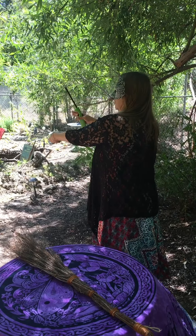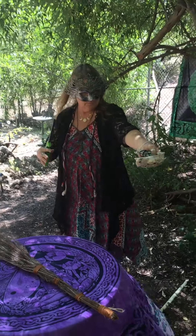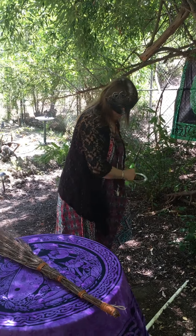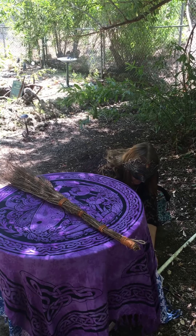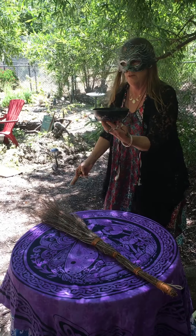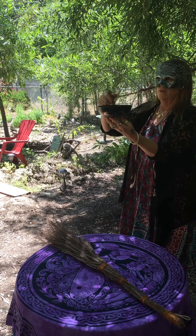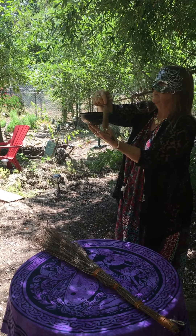I don't necessarily have to use white sage — that's a popular one — but there are other wonderful herbs, such as rosemary, that you can dry and use for this purpose. And then here we have a singing bowl, which is great for clearing out lower level energies. A bell would also work.